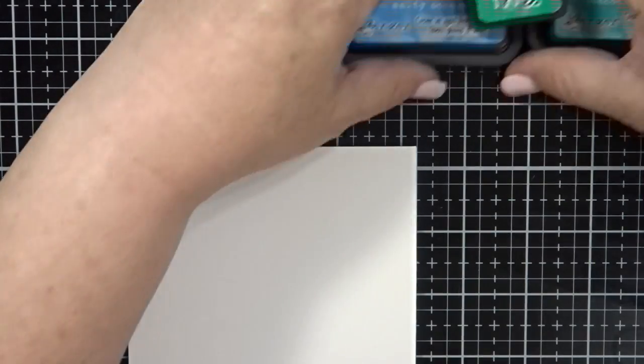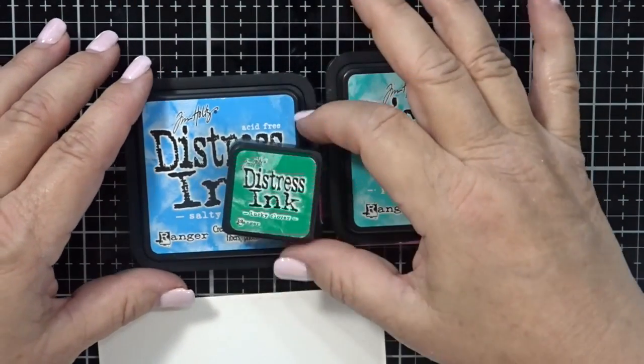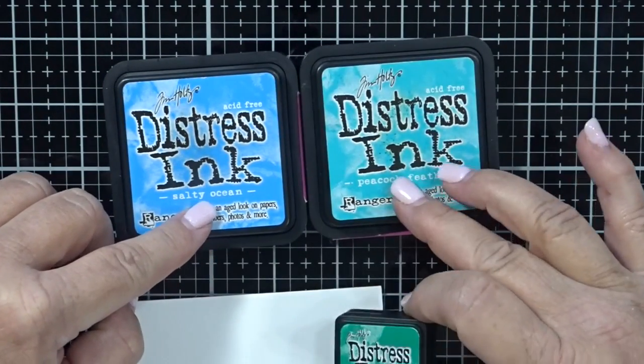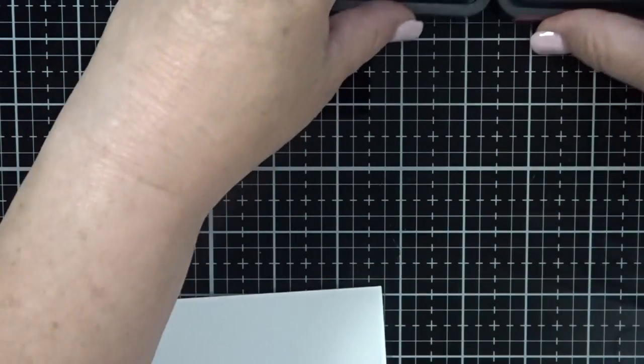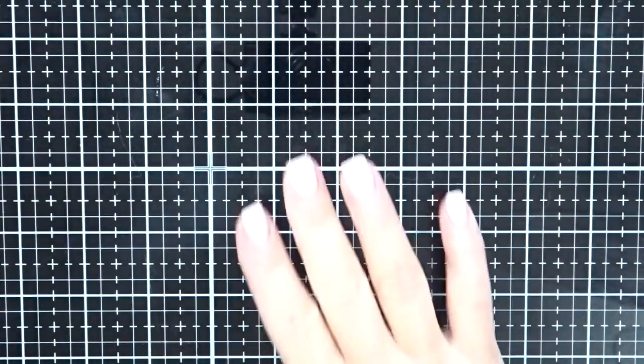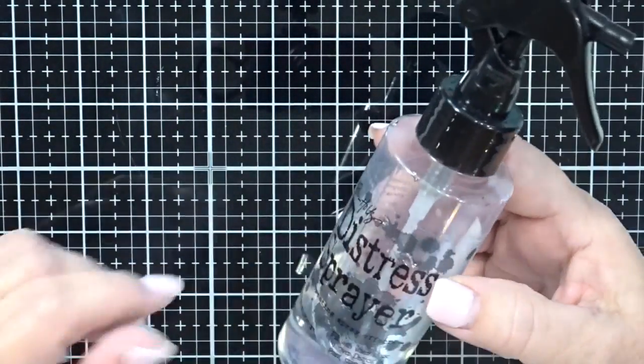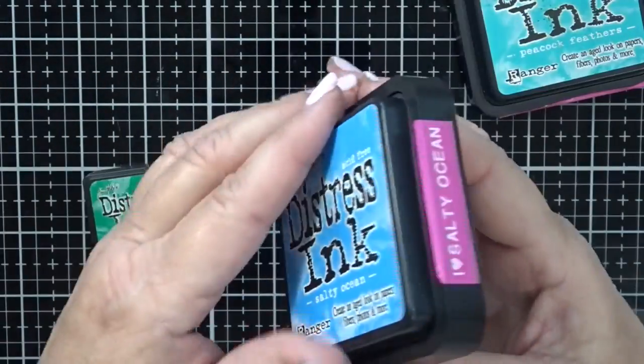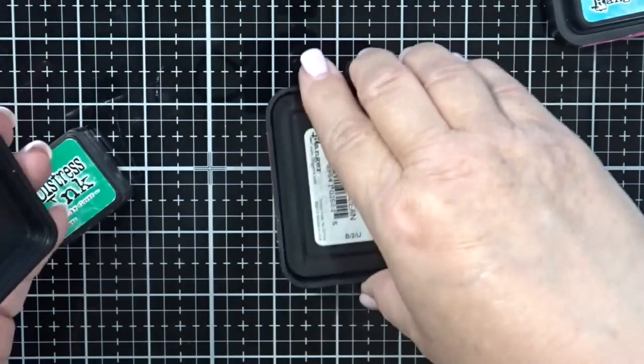The technique I used on this card to get that watercolor look is called ink smushing — very technical term there. So let me show you how I did it. I started with a piece of watercolor paper and three colors of distress ink: lucky clover, salty ocean, and peacock feathers. I have the Tim Holtz glass mat and the distress sprayer with some water in it, but you can use any sprayer that you want.